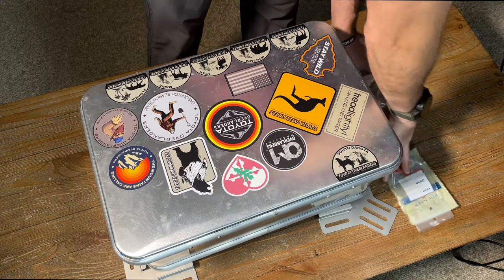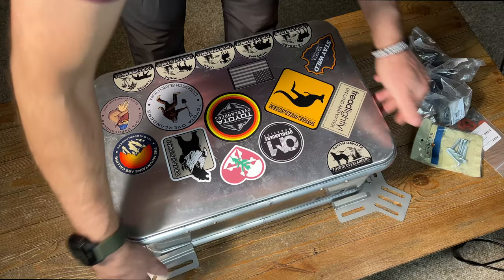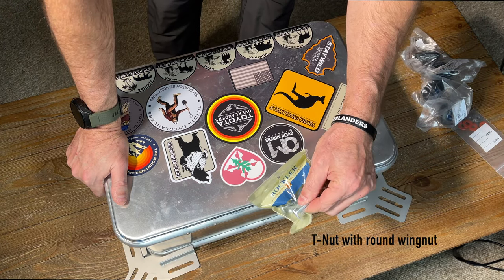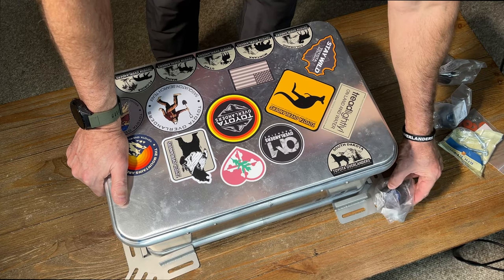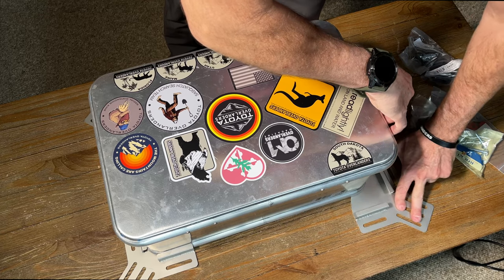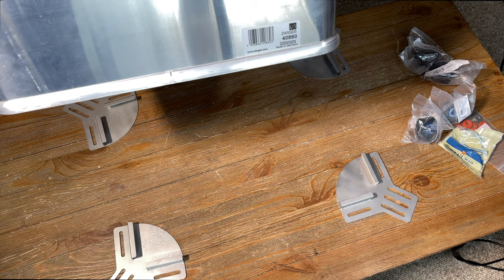Basically you have four of these, and with all these slots in here it gives you a lot of different options for mounting. You have a wing nut that slides into the back of your rack, comes through underneath, and mounts to a knob that can be tightened down. Once it's tightened down, these brackets hold the channels to the bottom part of the Zargis cases. When you unscrew it, they slide back out and allow you to remove the case off your vehicle, making it really easy to take on and off.